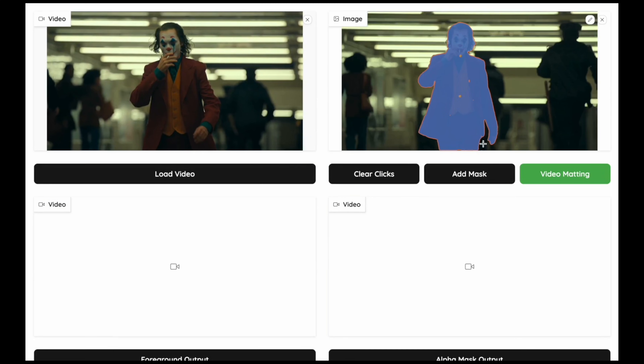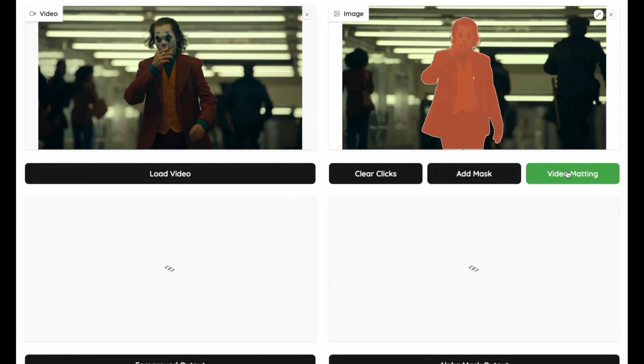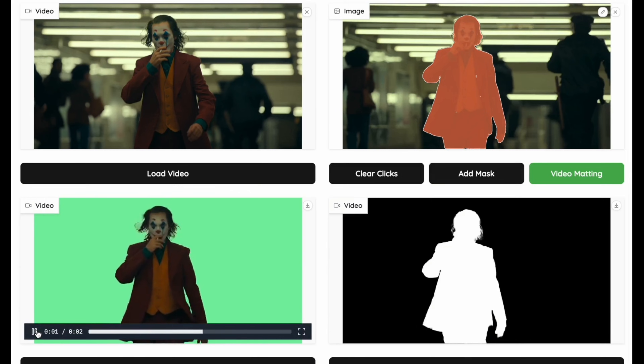So what is this final tool and will it measure up? This is Matt Anyone — it's an AI model designed to rotoscope footage. You can see how it handles shots from popular movies like Joker, where he's walking down a corridor and it's managed to basically perfectly roto him out and keep all of that detail in his hair. I've got high hopes for this one.